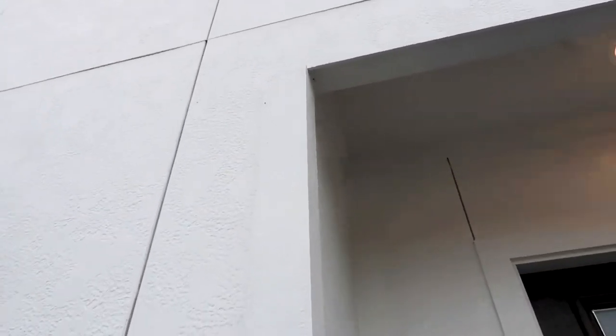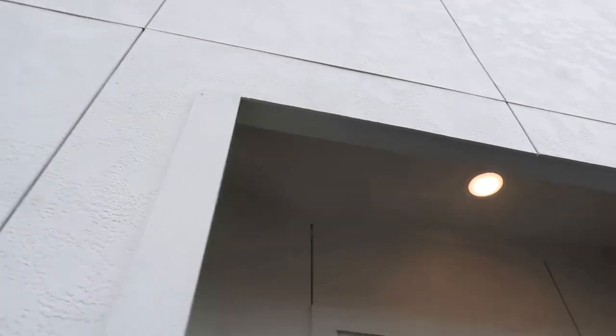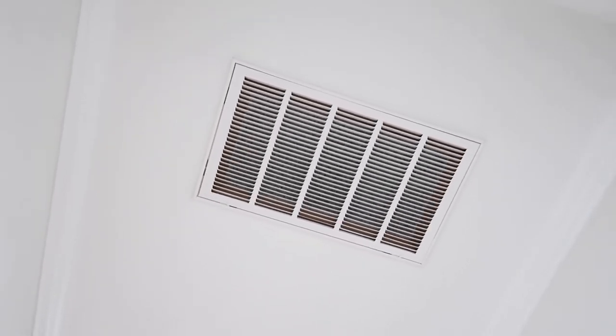The next piece: these trim boards — you can see there is no overhead flashing. Anytime you have a trim piece that goes straight up with nothing above it, it is required to have overhead flashing. A lot of builders don't do this and say it's not general practice, but the manufacturer requires it.